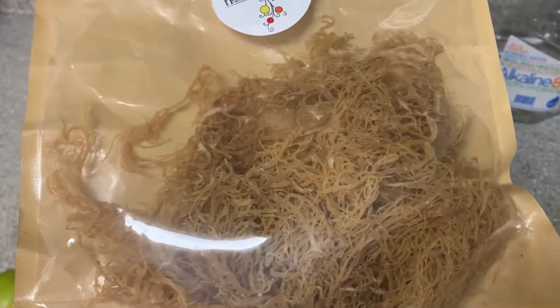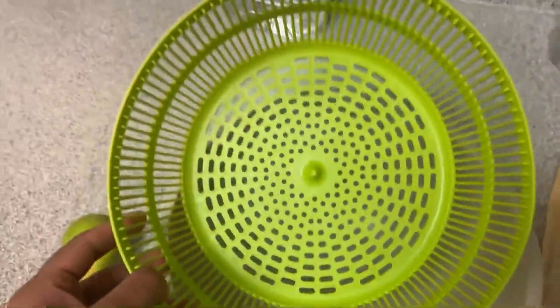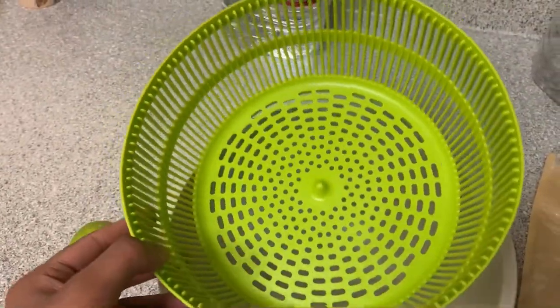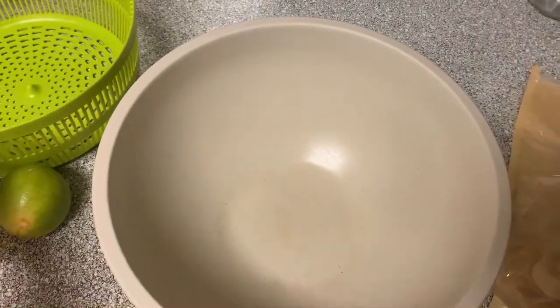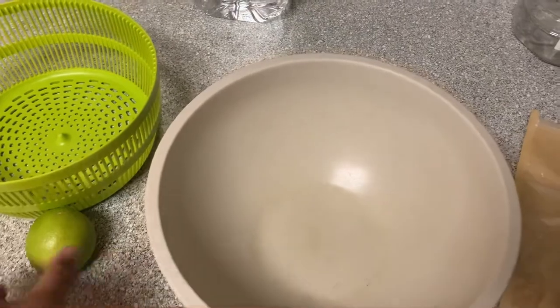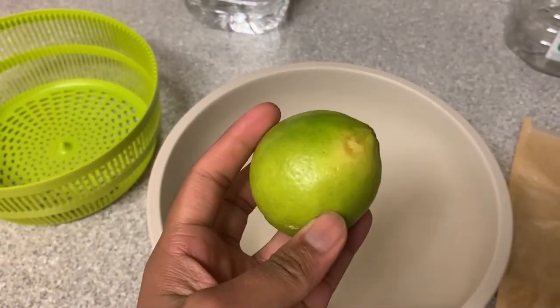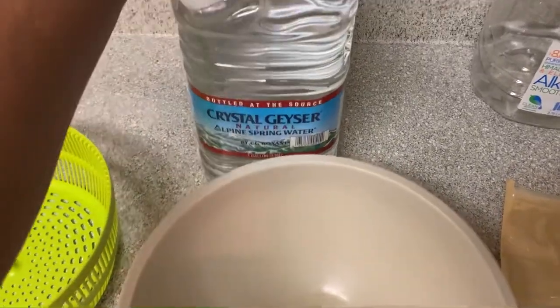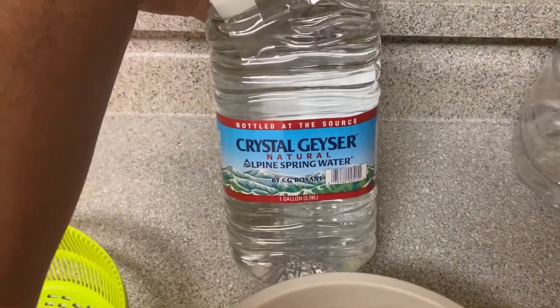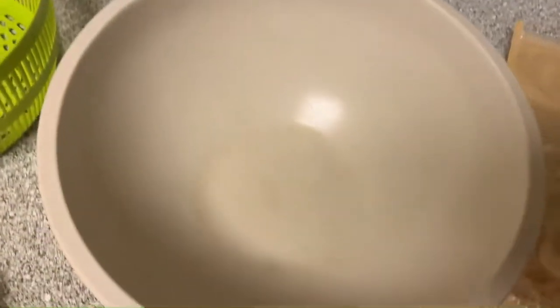I will leave a link in the description box to their website. You will also need a strainer and a bowl to soak your sea moss in. You will also need a lime — I'm making a smaller batch so I only need one lime — and spring water to soak the sea moss in overnight.